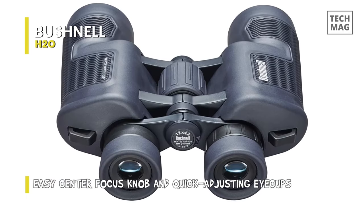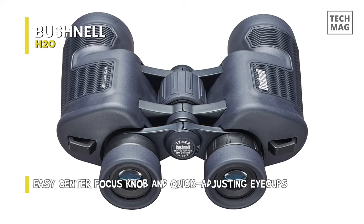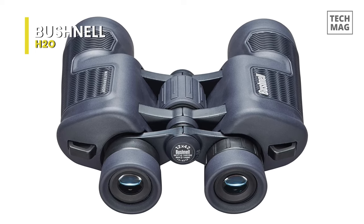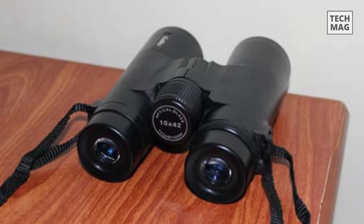It is very easy to use. It has a large center-focus knob that lets you sharpen image quality with a simple turn. Twist-up eye cups facilitate fast viewing and allow the binoculars to be adjusted comfortably for people wearing glasses.